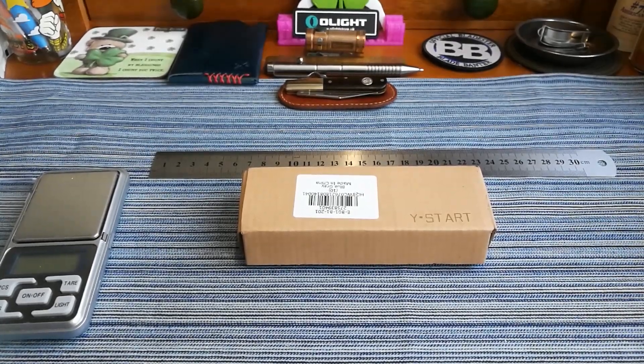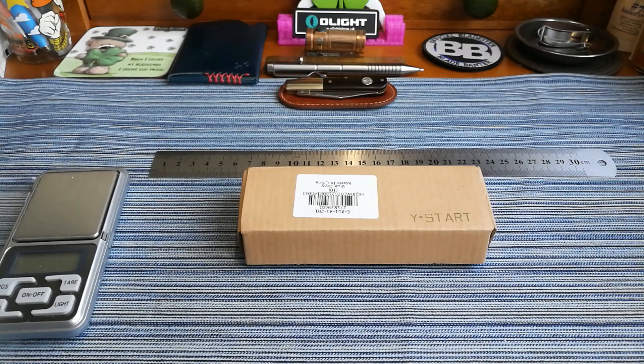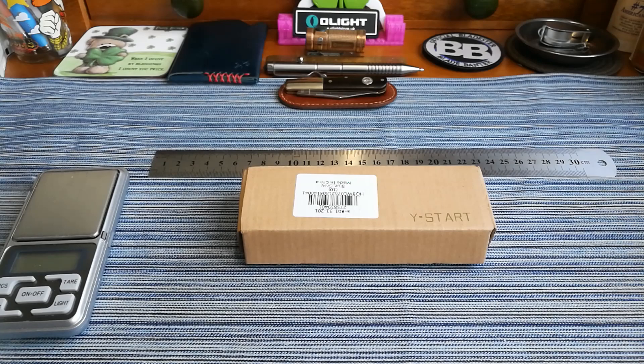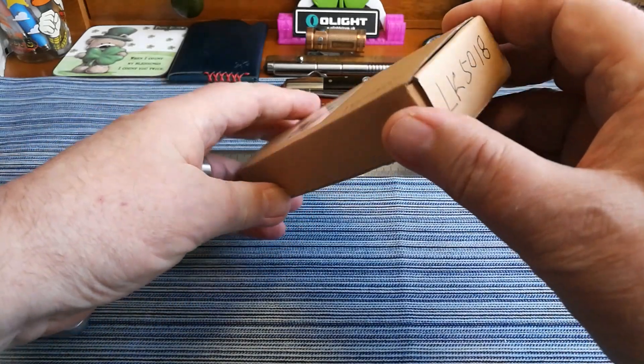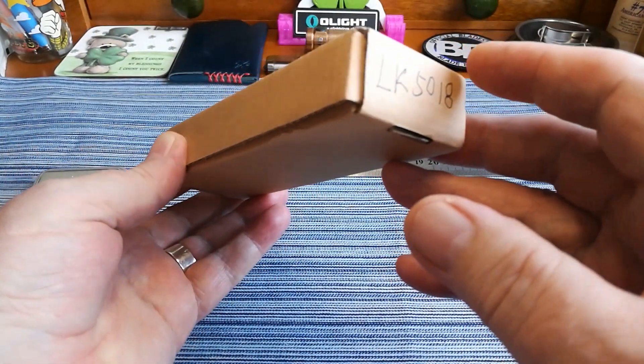Good morning everybody, we're back from across the shop with another video this morning for a big knife. I wouldn't call it a work knife, it's just a lovely big knife. If you're of that persuasion and like a larger knife to carry about for EDC, this is a beautiful looking knife that will get any work done you want. It is a Y-Start, model LK5018.